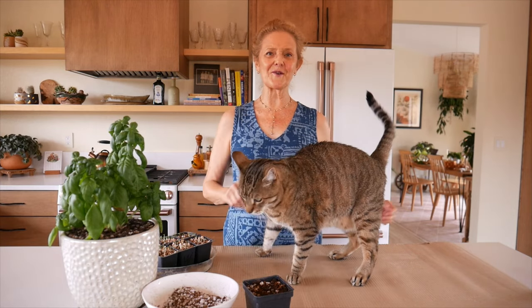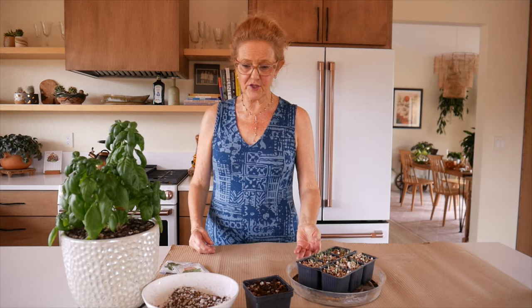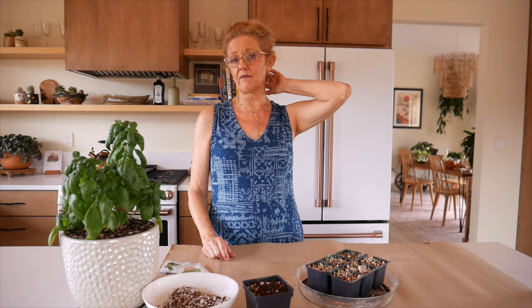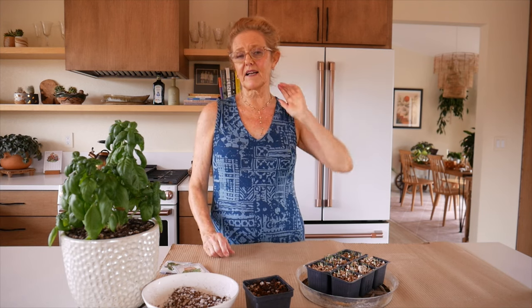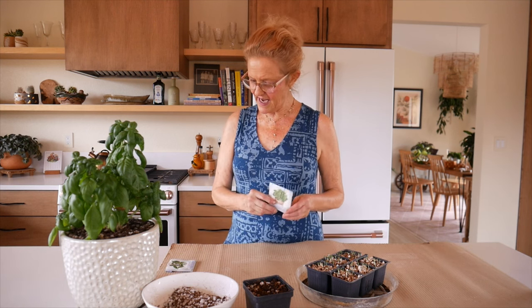I love to have fresh basil — just take off a leaf or two, or if the plant gets big I can chop it back, put it into ice cubes or make it into pasta. I said, why always buy it when you can easily grow it from seed? I grew up on a farm and we used to do everything from seed, but living in cities I got away from it, so I'm getting back to it.